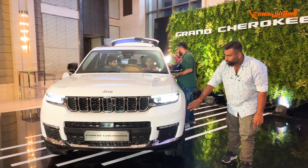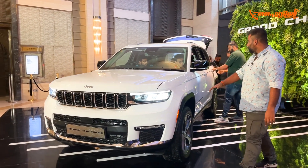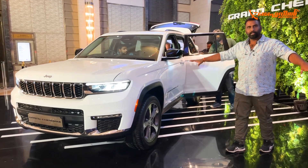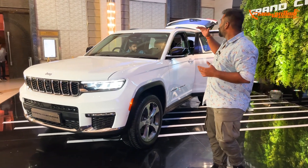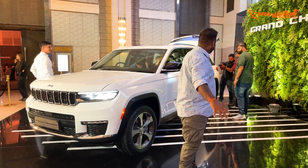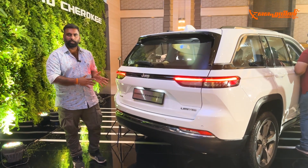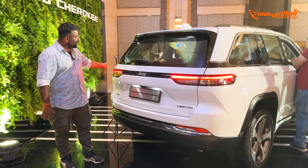On the side there is a small indicator. The bonnet scope is very wide. The overall look is very large and imposing. It is performance-oriented from the outside. Looking at the back, it carries the design language of the front.